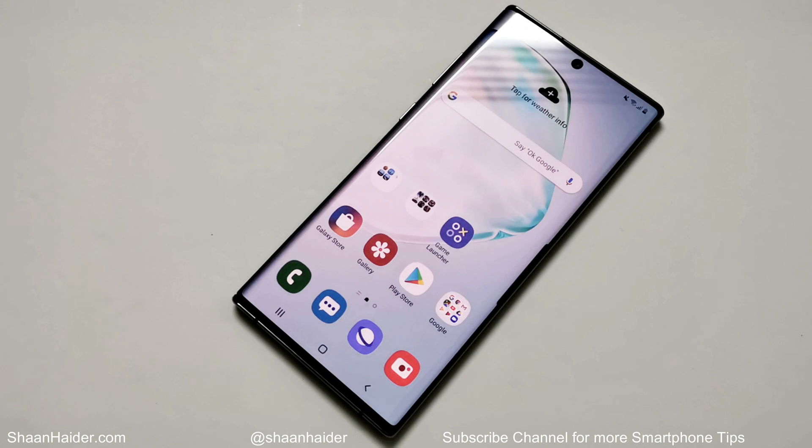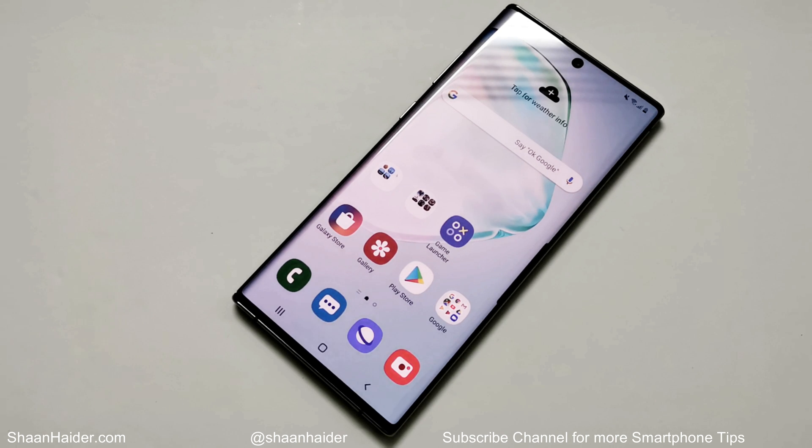What's up guys, this is Sean Heather, and in this video I'm going to show you how to unlock your Samsung Galaxy Note 10 or Note 10 Plus smartphone if you no longer remember the PIN or password and you're locked out of your device. Basically, to remove any kind of security from your smartphone you need to perform a hard reset, but since you are locked out of the device and you don't have access to the smartphone settings, you cannot perform this normally. Let me show you how to unlock your Samsung Galaxy Note 10, Note 10 Plus, or any Samsung smartphone.